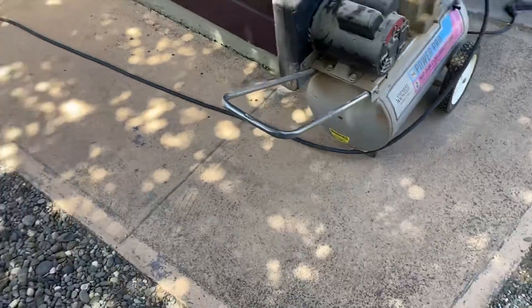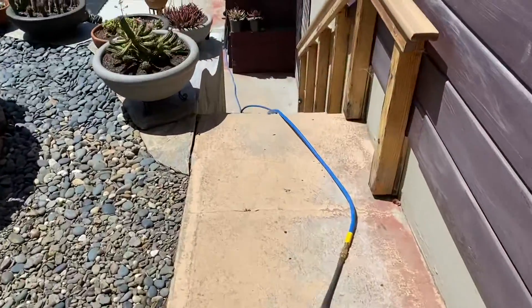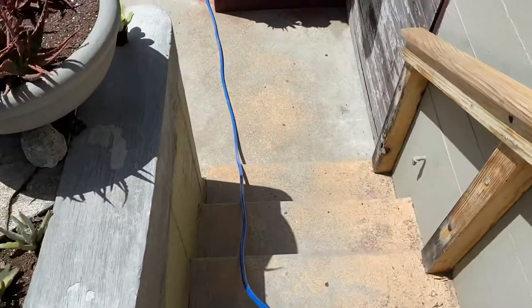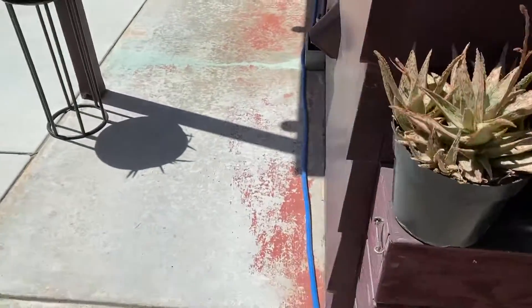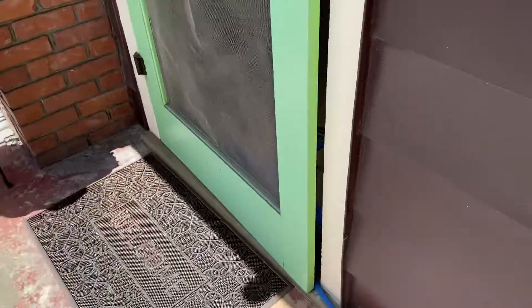Let's follow the line. Where's it going? What's going on down here? That's a lot of line. Where's it going? Down here. Let's see.